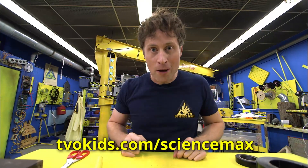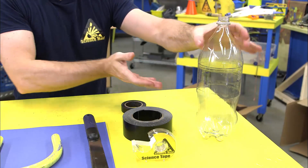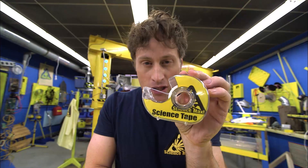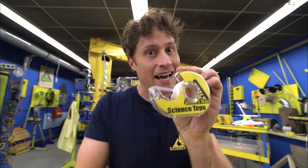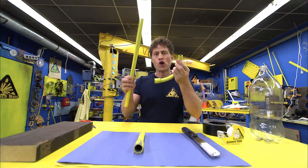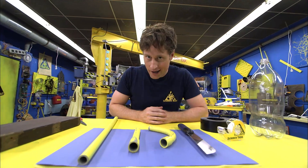And remember, if I go too fast, don't worry — all of the steps are on the website so you can follow along at your own speed. All you need is a 2-liter plastic bottle, three kinds of tape: electrical tape, duct tape, and science tape. Science tape is just the same as invisible tape, but I use this kind of tape for science. Then you want some plumber's tubing, and some construction paper to make your actual rocket.